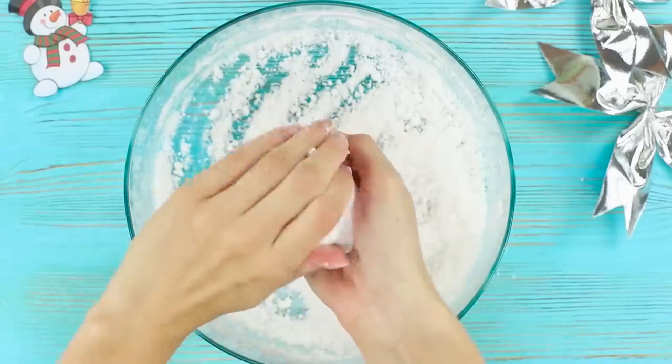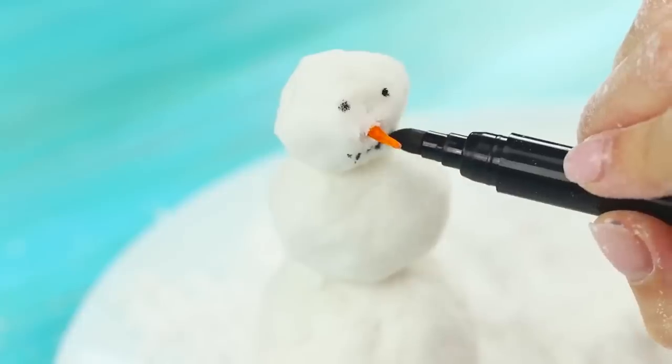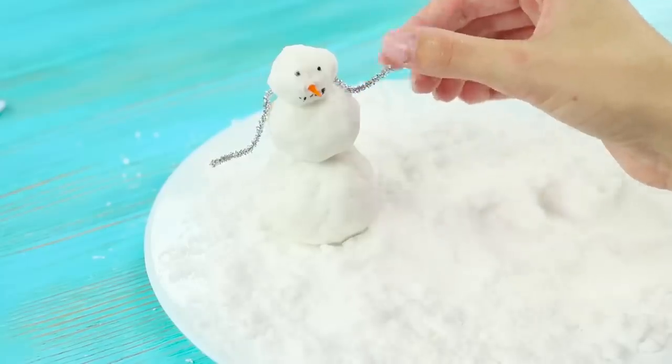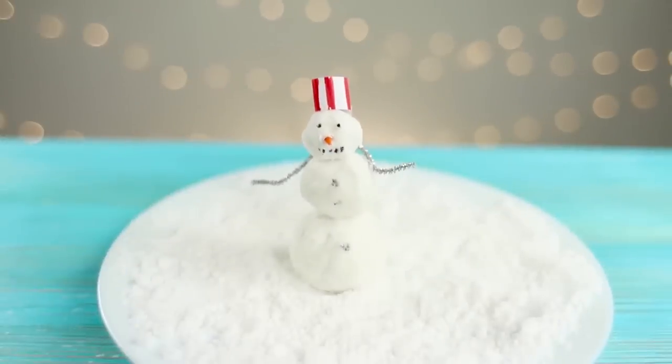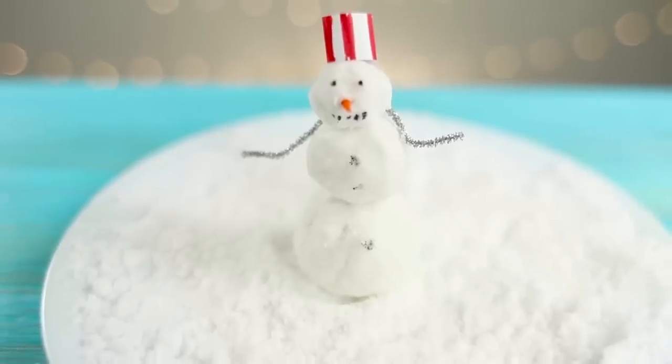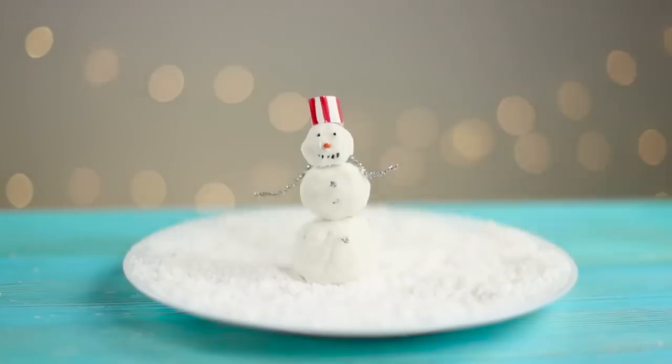Roll balls and make a snowman. Insert an orange nose. Make hands out of tinsel and draw buttons on his white suit. Artificial snow is such a godsend. What makes it even better is that making things out of it calms nerves and relieves stress.